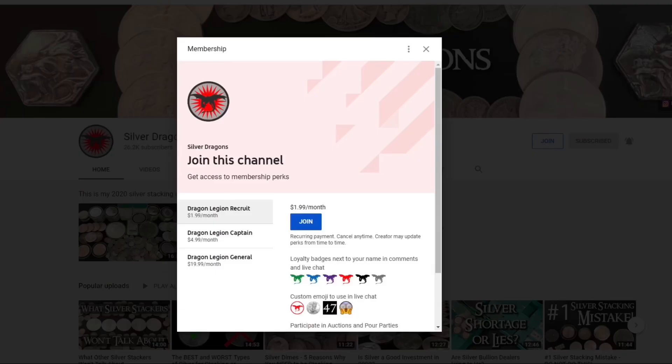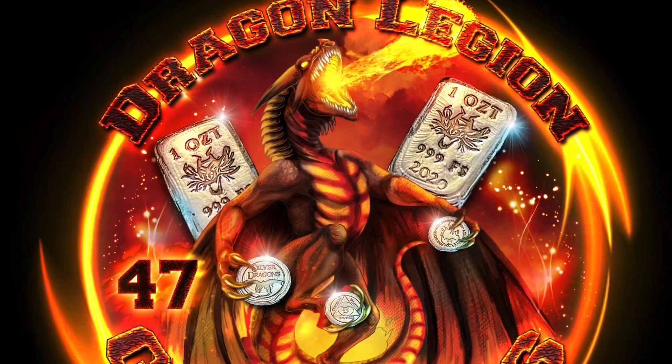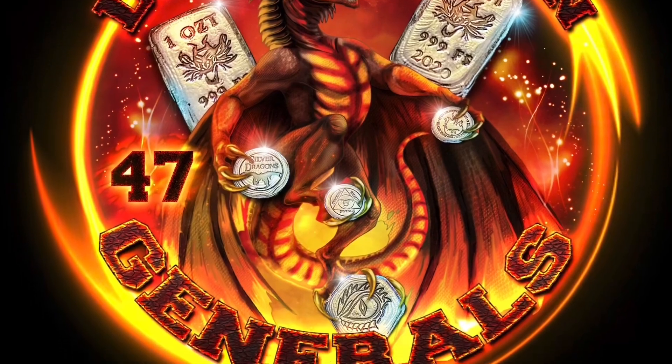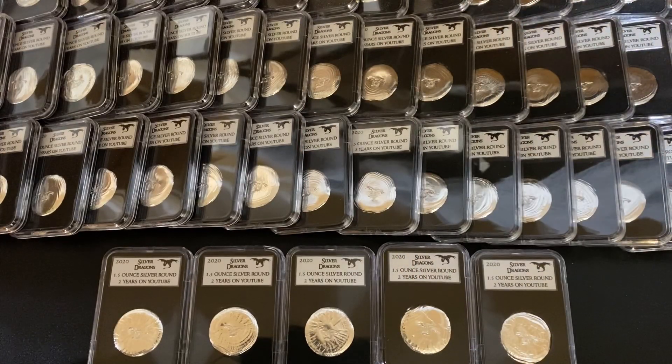If you're on a mobile device, this is what it looks like — join this channel. I do have three tiers available: the Dragon Legion Recruit, which is the lowest tier, the Dragon Legion Captain, and Dragon Legion General. You just have to be the lowest tier to be able to participate in the bidding and pour parties. And if you're a General, then you'll get one of my exclusive Dragon Legion General stickers. That is in a nutshell how to become a channel member.